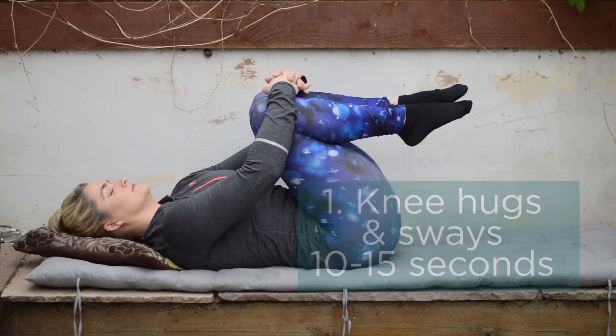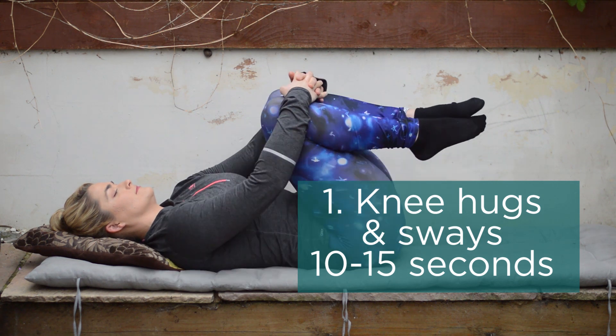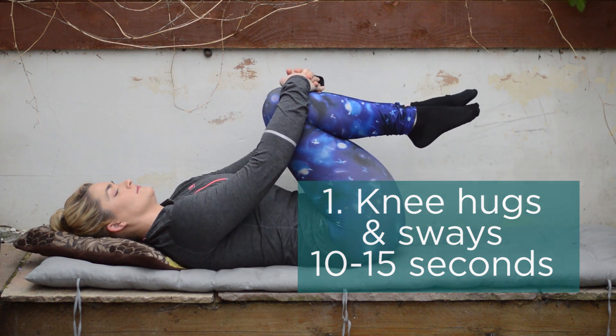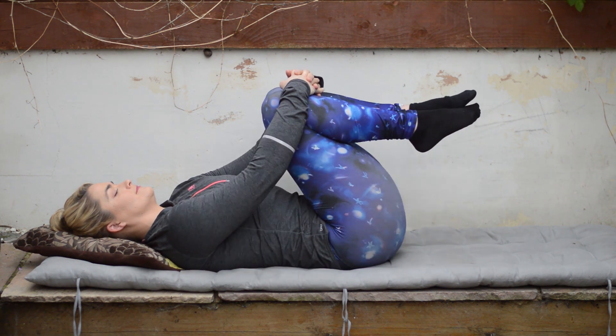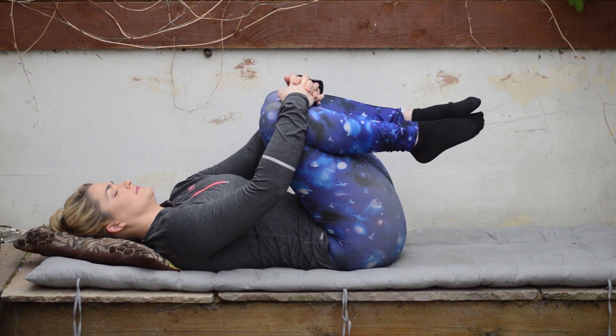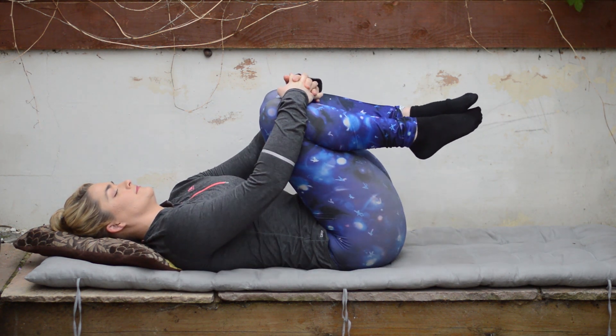To kick off day two we're going into the more advanced version of the knee hug. Same as what I said in day one, only take it as far as you feel comfortable. Any issues with the hips, you either want to skip this one or just reduce the range so don't pull it so high up towards your chest. We're going to aim to do this for about 10 to 15 seconds.